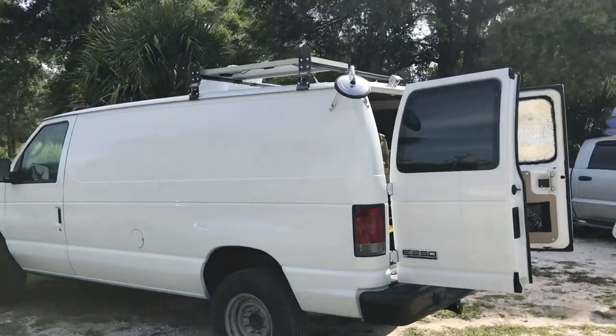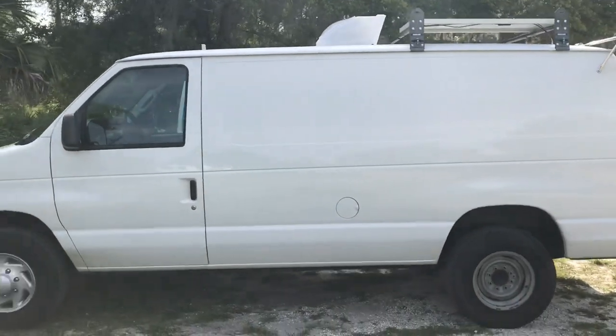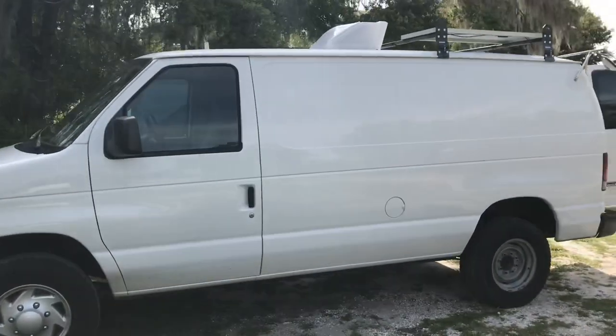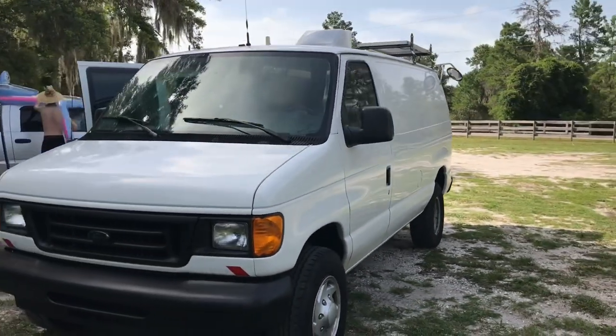Ryan gives us a tour — it's a 2007 Ford E-250. He wanted something big enough to pull a trailer if needed, but for now he just built the inside out as a camper. It gets about 17 miles to the gallon with everything inside. He tried to keep everything simple and light so it wouldn't significantly drop the gas mileage.